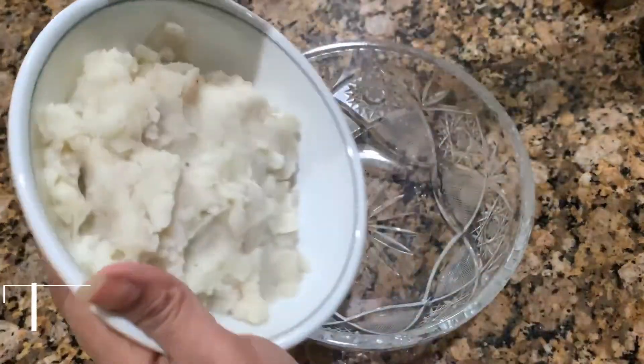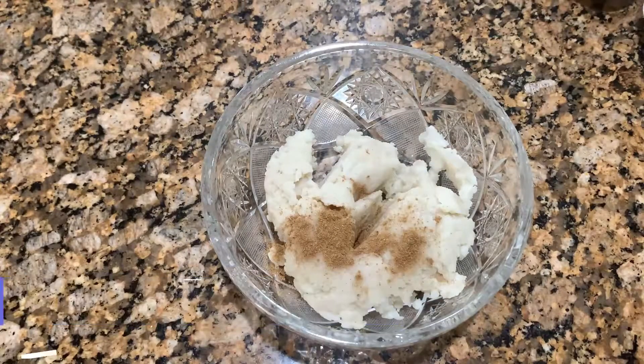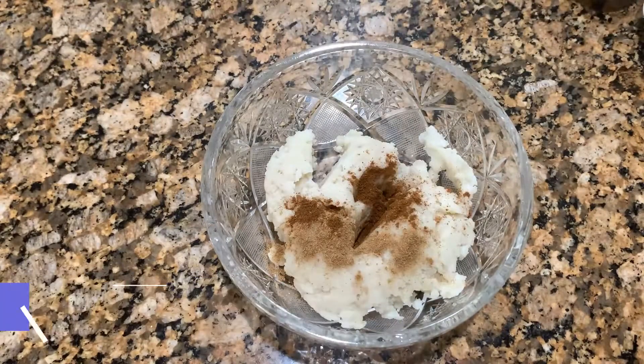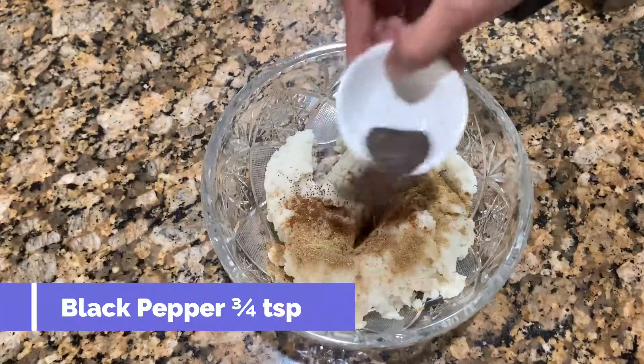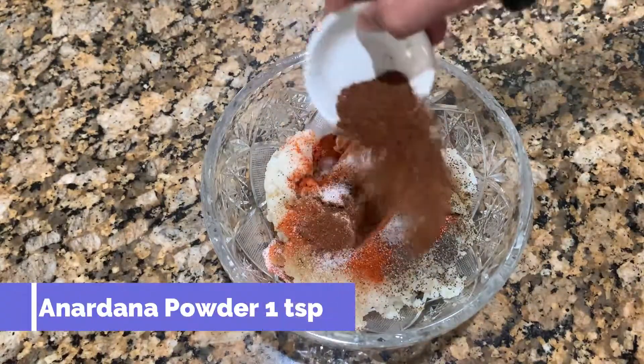In a mix of tomato, I add curry, cumin seed powder, red chili, salt, anardana powder, black pepper, and other spices.